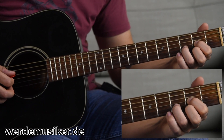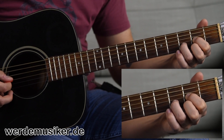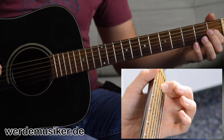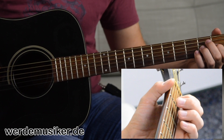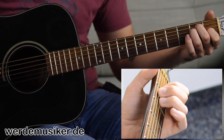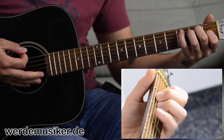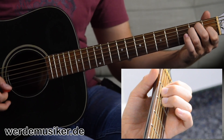Again, calmly play all strings individually to hear whether all the tones are really there. Now we come to the E-Dur chord, the third chord. Zeigefinger in the first fret on the G-Seite. The Ringfinger goes to the second fret on the D-Seite, and the Mittelfinger to the second fret on the A-Seite. Then you get to play all six strings — a fat chord!